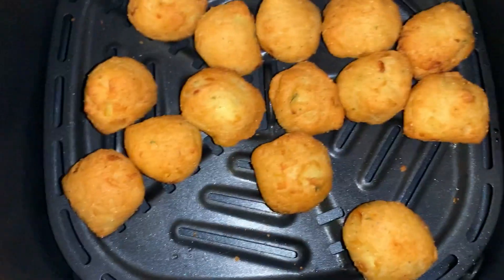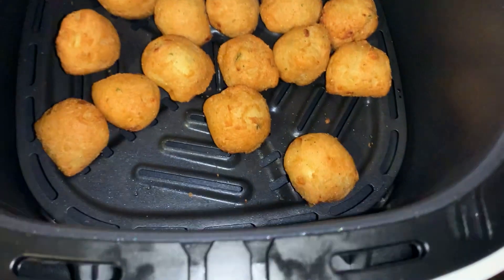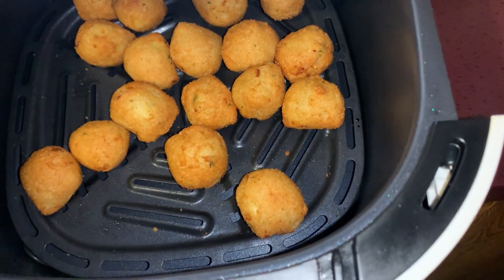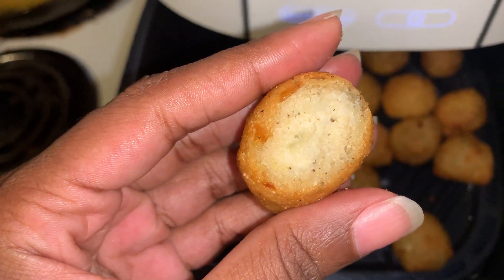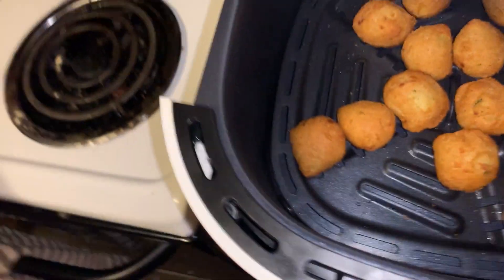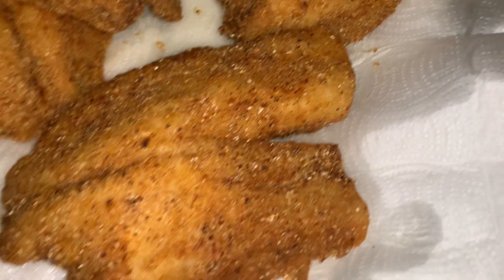They look pretty good, they smell good too. They're still going — I'm gonna let them go one more minute anyway. The fish turned out pretty good, they look pretty good. I'll let y'all know when I taste it.